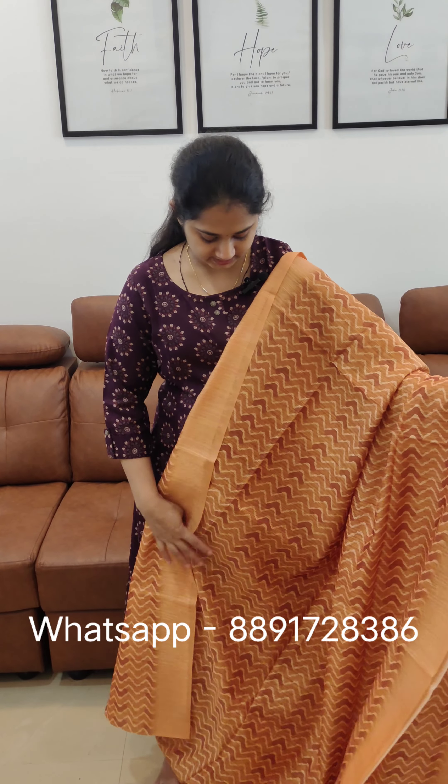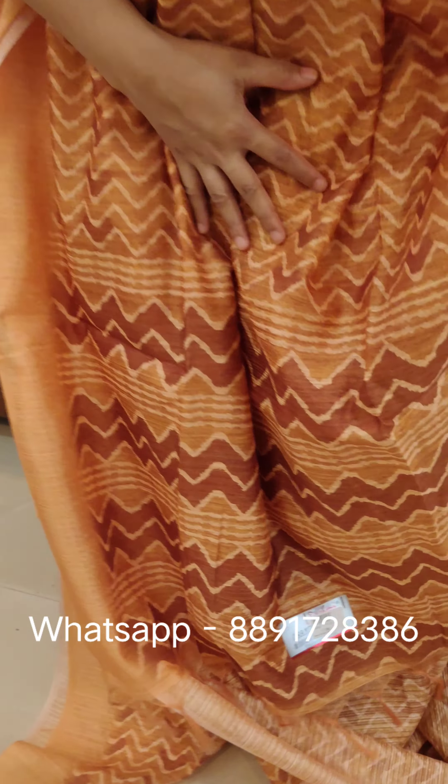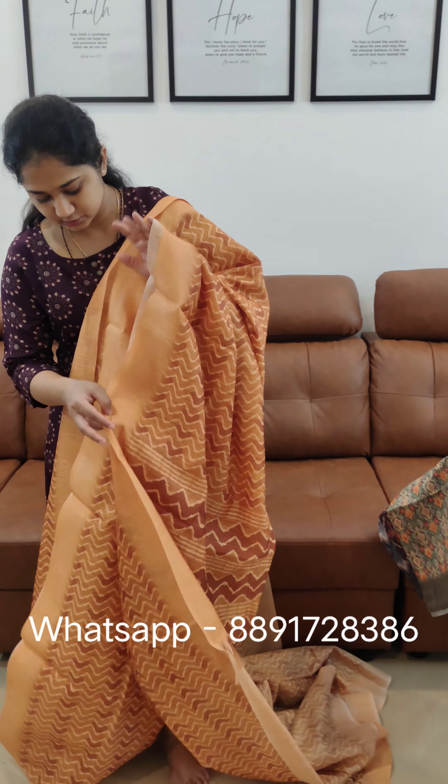This is a brown and lighter yellow shade combination. The borders are separate from the bodies. This is a brown, white, and orange combination. The brown combination has a purple effect.